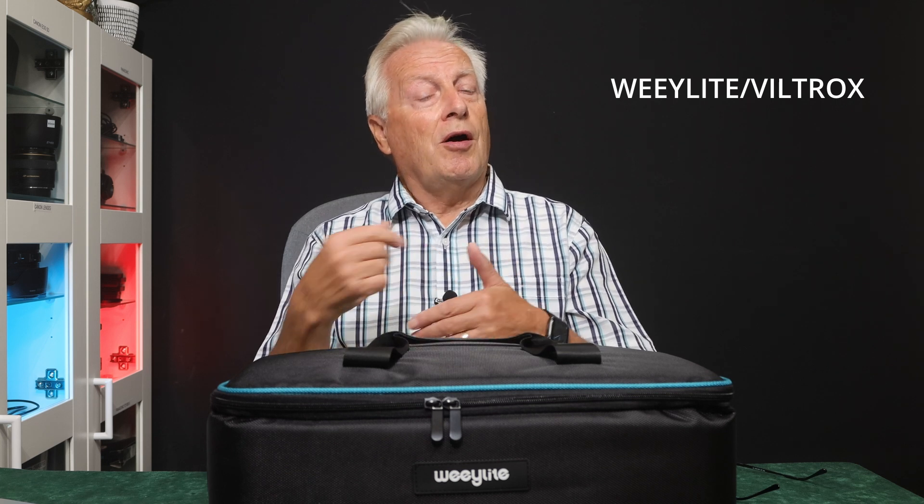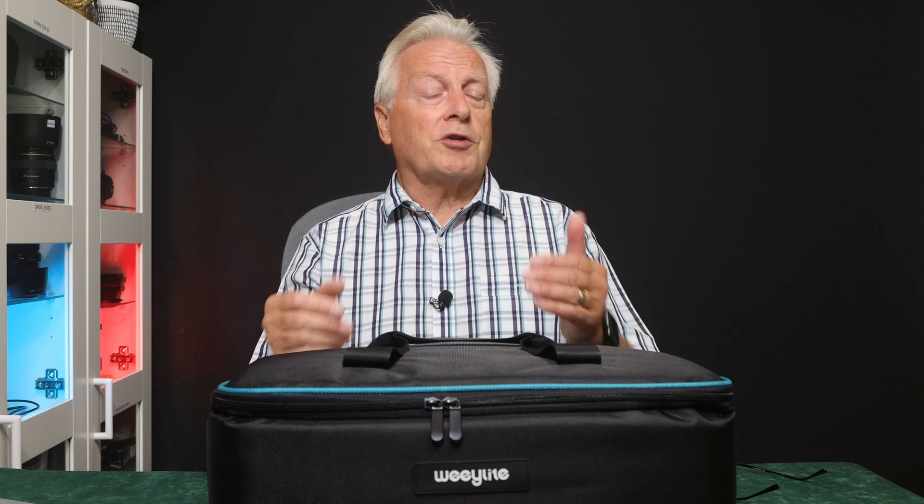Hello, I'm Graham Horton and welcome to today's product review for the Weelight Ninja 200 Professional LED light. If you've never heard of Weelight before — that was the case with me until a month ago when they contacted me with a view to showcasing their products — you may have heard of the brand name Viltrox. Viltrox and Weelight are synonymous, and Viltrox produce a fantastic range of camera accessories and even lenses, so you're well aware of the quality they produce, and the Ninja 200 is no exception.